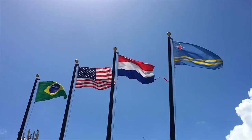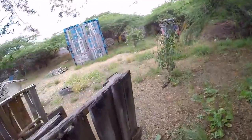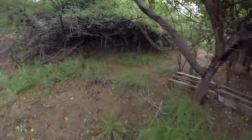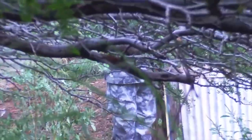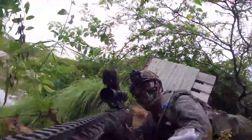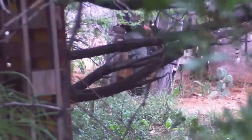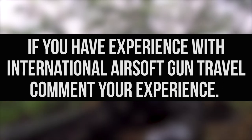I have traveled outside the US with my airsoft guns, but I don't know how to do it well enough to put it into a streamlined video. As for international shooters — airsoft and firearms alike — wanting to fly to the USA, I can only direct you to the US Customs website; links in the description. I will get the international info in the very near future. If you have experience with international airsoft gun travel, comment your experience below.